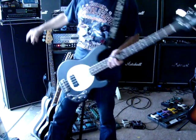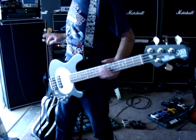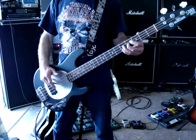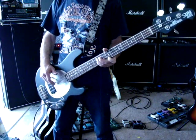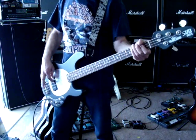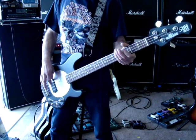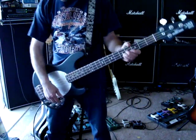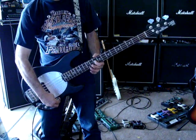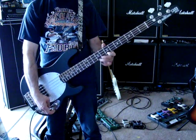It's going through this Ampey Am and the 810 cabinet. So here's the volume, here's the tone, this is the treble, the bass.